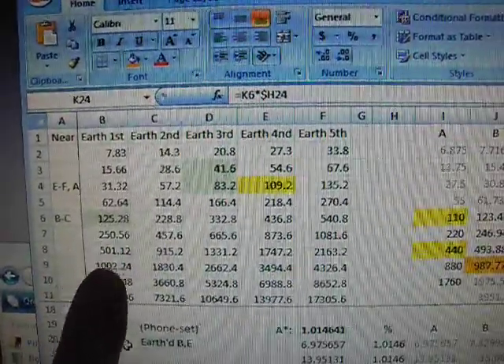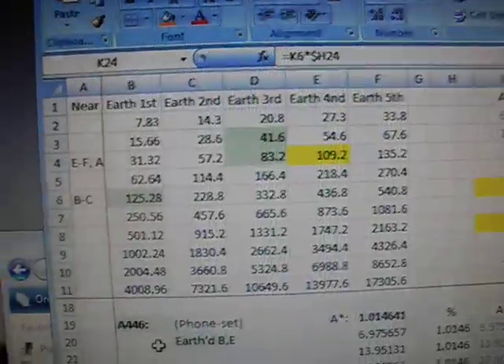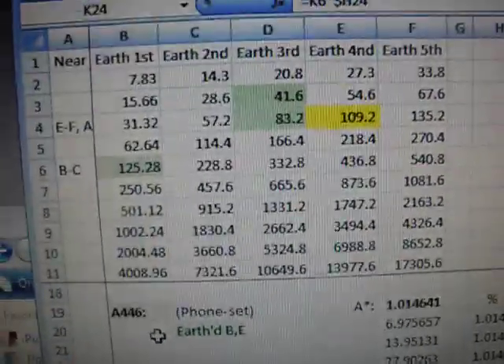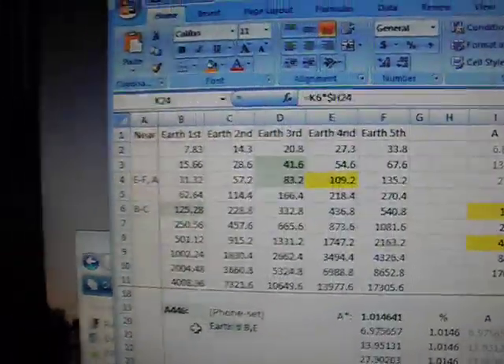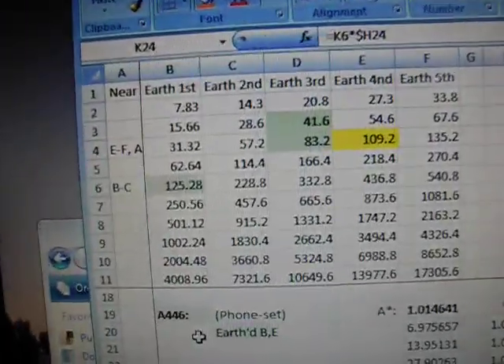If I just double these up — double, double, double — you can see all the harmonics. Middle C is 256, and double that is 512 normally. So those octaves are how the harmonics work.